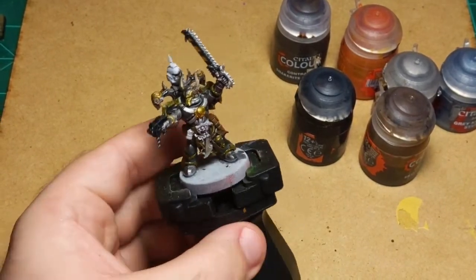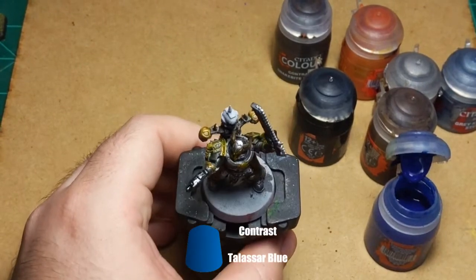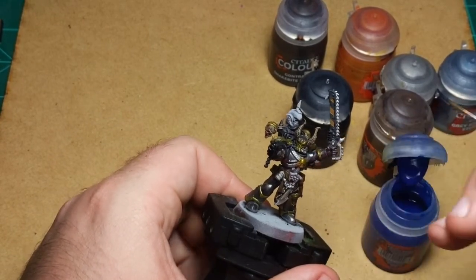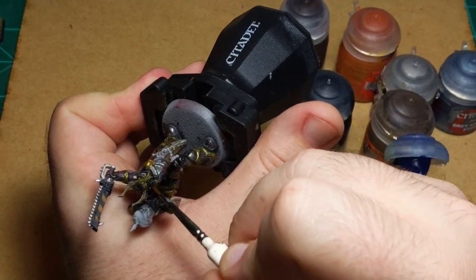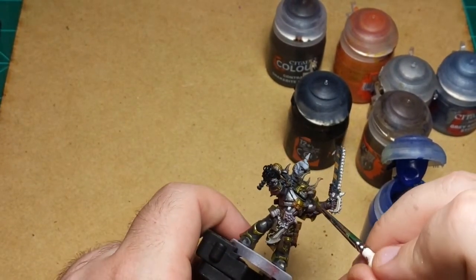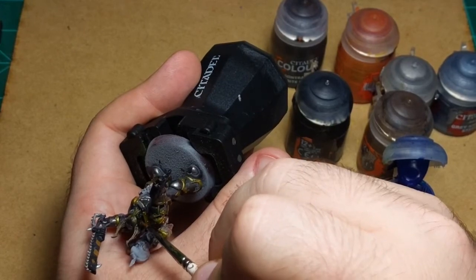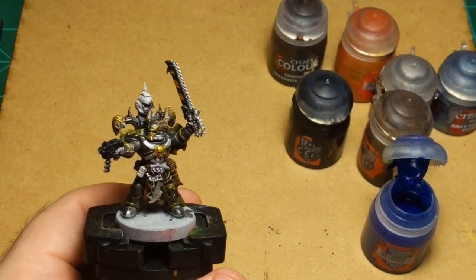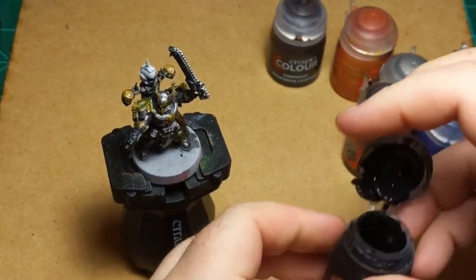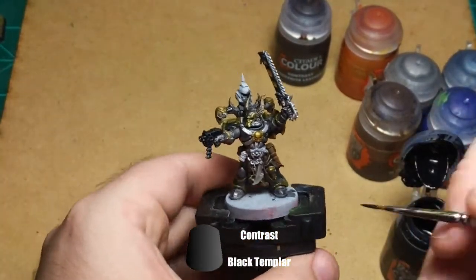I'm gonna do a couple more details. I'm going to take some Talisar Blue and do his eyeballs in this color. Be very careful not to hit the gold. There we go — there's his eyes. They're not incredibly blue, but they are slightly blue tinted — that's really all we want. Maybe I'll make them a little bluer. And just a little bit of glow on the gold above them so they stand out a little bit more. Then I'm gonna go back with the black and do the armor joints. We might do a lighter dot in there depending on how it looks.